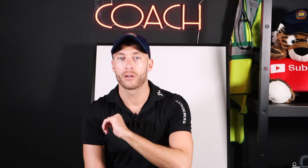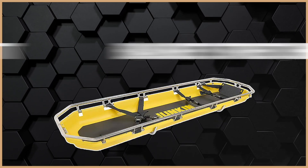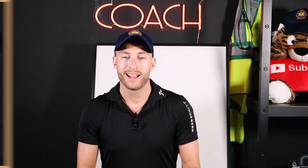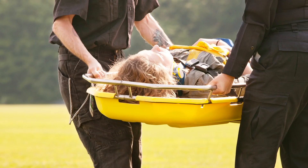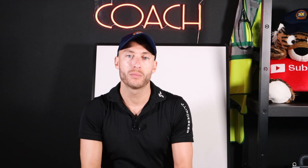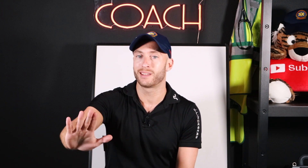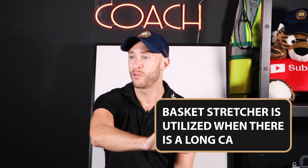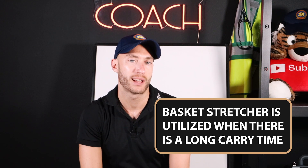The other device used in EMS and also with fire departments and rescues — some may call it a Stokes basket, but for this video we're going to call it a basket stretcher. It has a little more weight and more bells and whistles. It can be slung up in the air for rescues. This basket stretcher is really for moving the patient through a very long or difficult environment, and in that case you might want to use that stretcher.